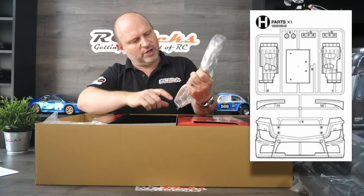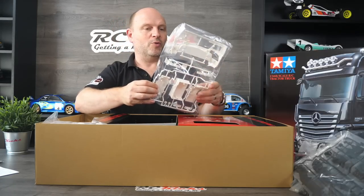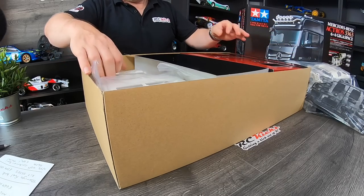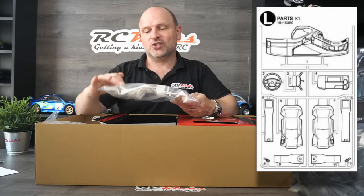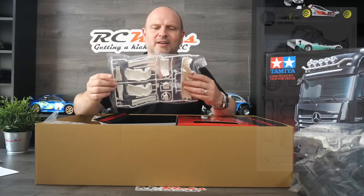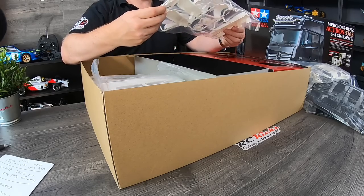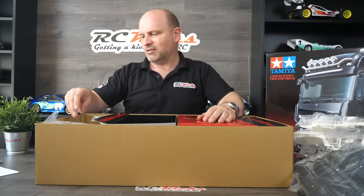So that's the first bin done. Moving on to the body side — we've got the lower grill of the actual cab itself. Then this surprised me — it's got a full dashboard that you can paint, seats, a steering wheel column. There is pretty much a full interior to fit in this truck, which is very different to building cars.